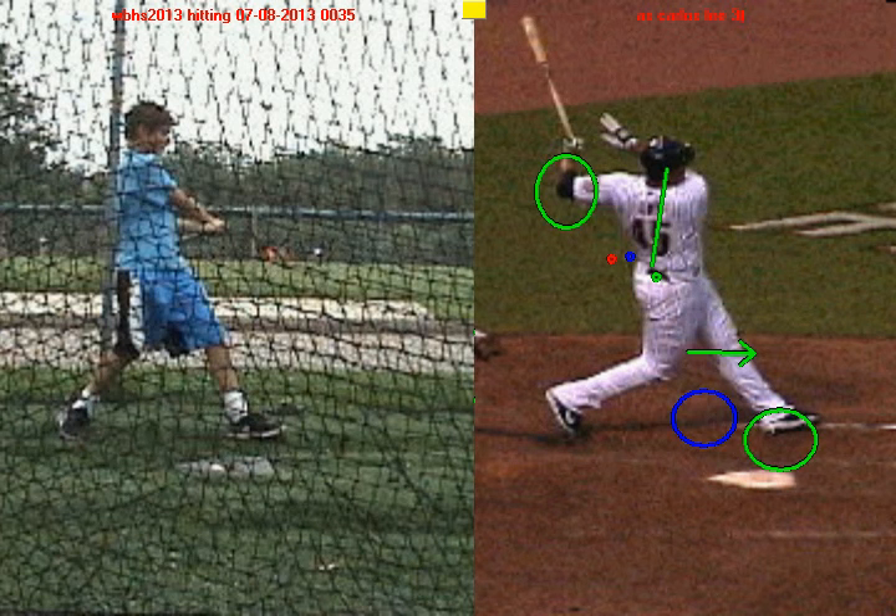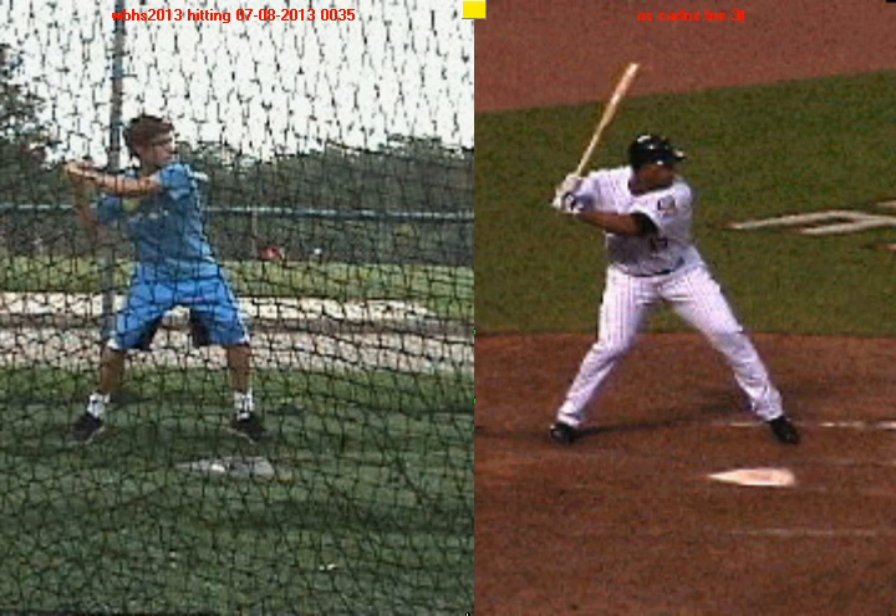Those are some very good strengths to build off of, and it gets you into a good position to drive the baseball with your swing. Now in the next video, we're going to talk about some things you can do to improve. Before we do that, I want to play these two swings — Carlos Lee and you — at the same time. As I play them, I want you to get a sense for what he's doing compared to what you're doing. Think about what you're doing well, and think about what you can do to improve.